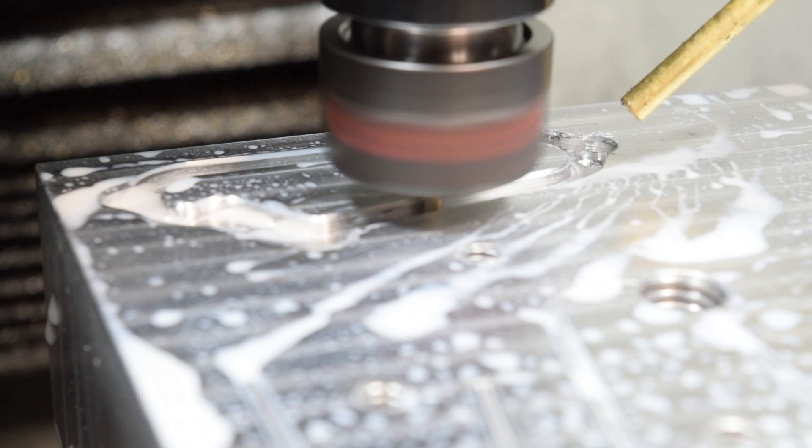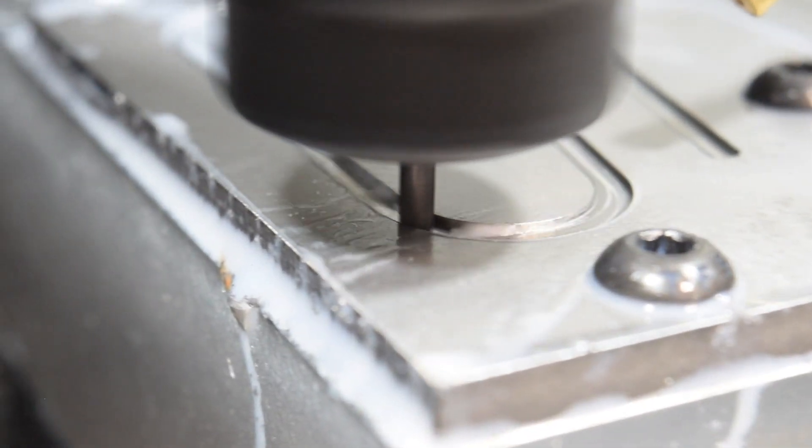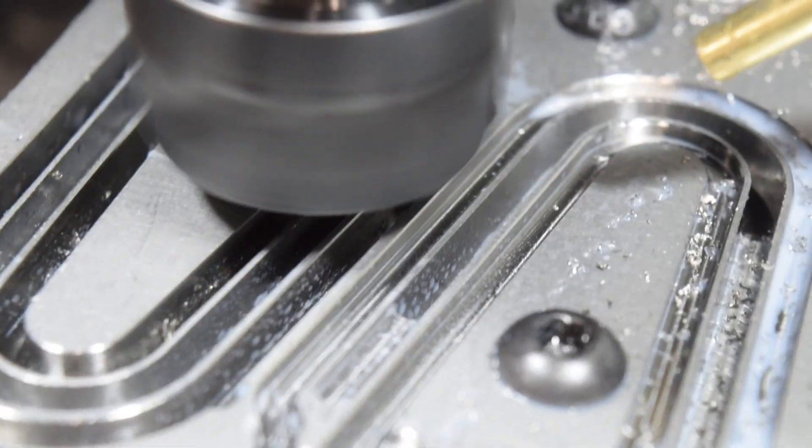That went well, but it left a little bit of a burr on the edge of those pockets, so I'm just going to run a program to clean up the floor. The first set just finished. Now I can break those out of their frame, move them to the Op 2 spot, and load new material for Op 1.